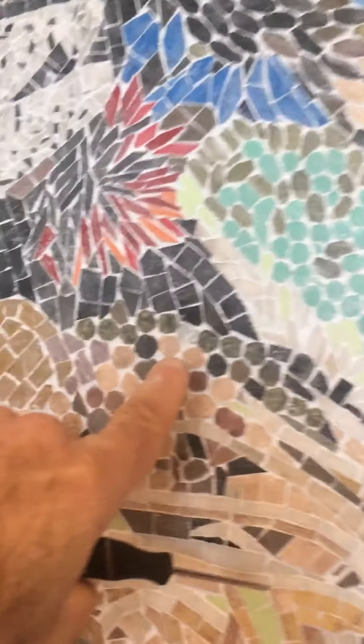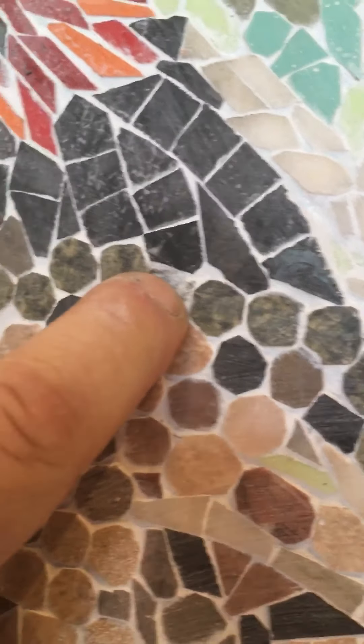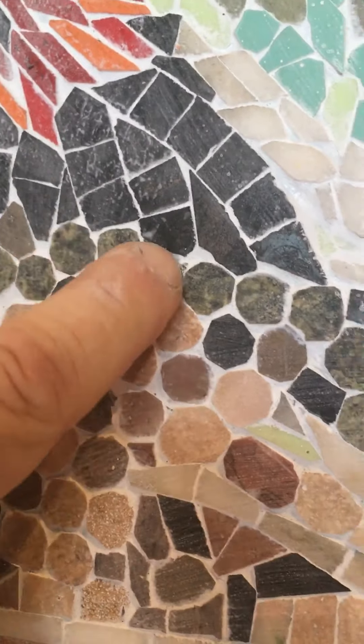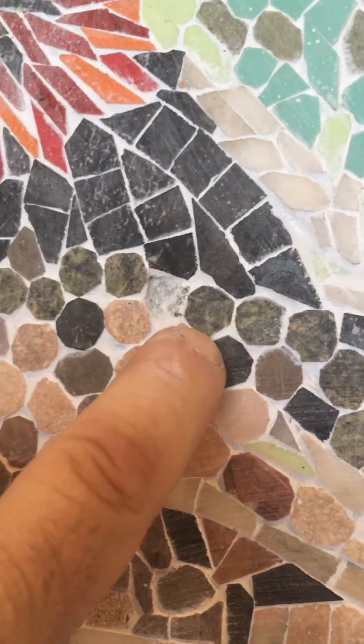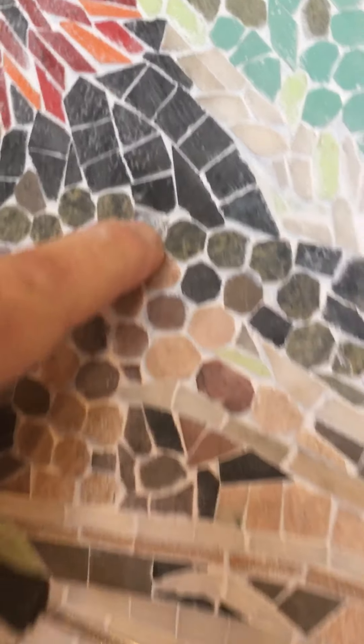When I was grouting this particular tile, it broke free — the grain of the tile broke free, though the tile is still there. We'll have to pull that out and make an octagonal piece the same color and pop it in there — a couple of small repairs.